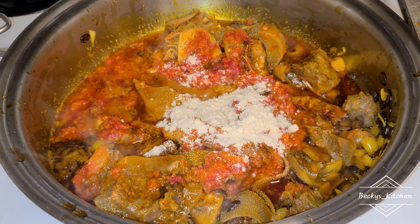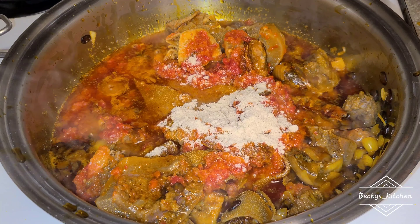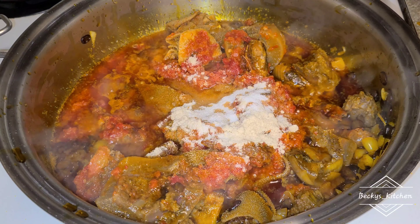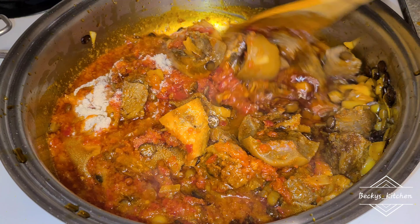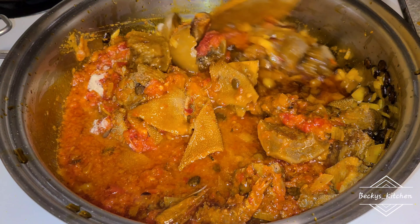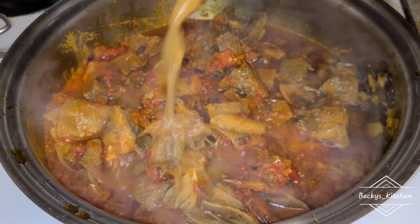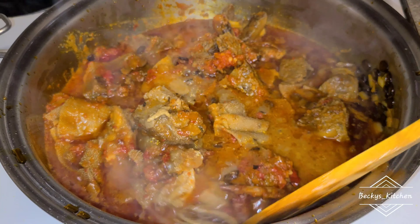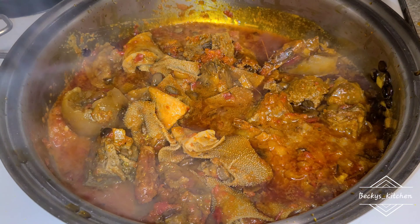I'm going to add a little bit of salt — just ensure you balance everything, especially since I'm using stock water. I have my stock water, so I'm not using too much salt or too much chicken seasoning. I just fry everything together. At this point, the aroma is everywhere!